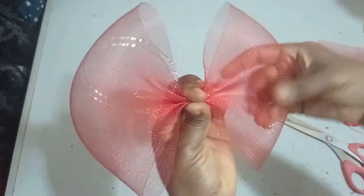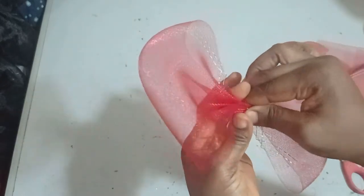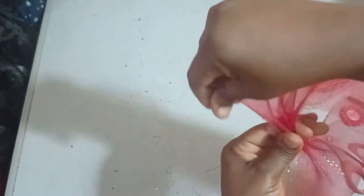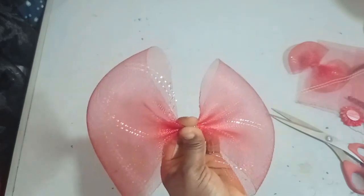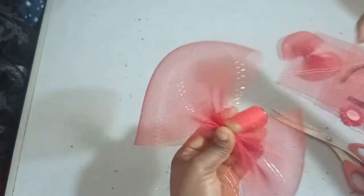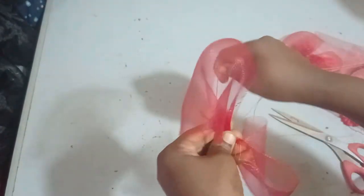I have my bow looking like this. I'm going to shape it in a way that it's looking presentable and make sure that you have it at the center with both sides equal to each other. Once you're sure that they look equal, I'm just going to take my thread and use it to tighten it together very well so that it holds in place. I'm going to wrap the thread around it.